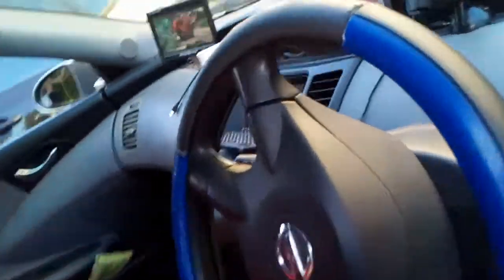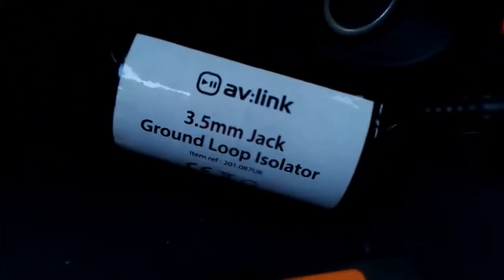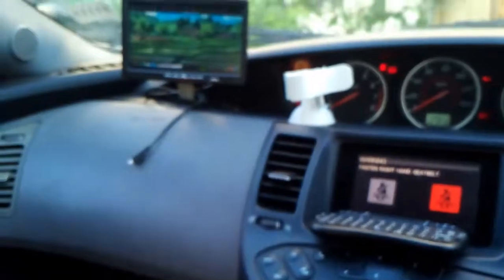One thing people should find useful is about the audio — you should use a ground loop isolator. The idea is to hide it somewhere because it costs only a couple of quid. I'll show you what the difference is.